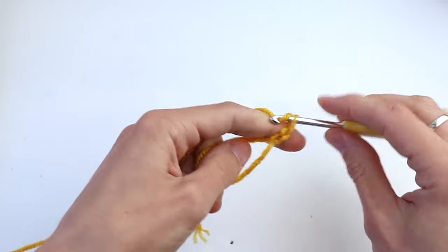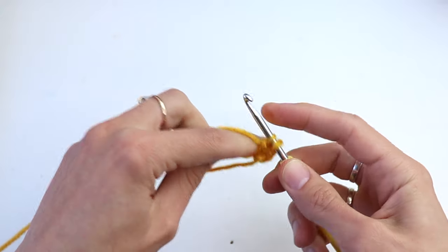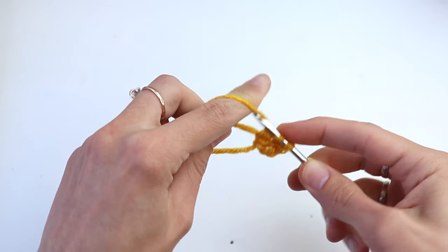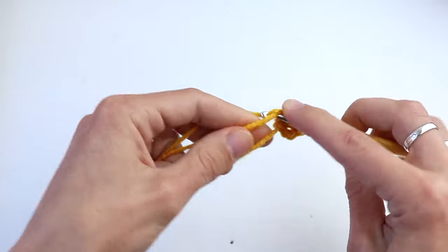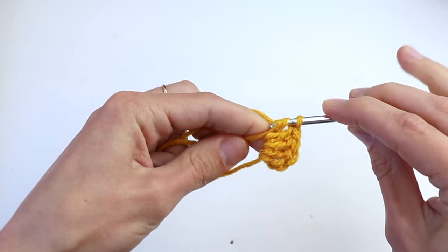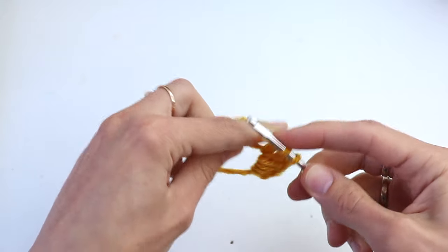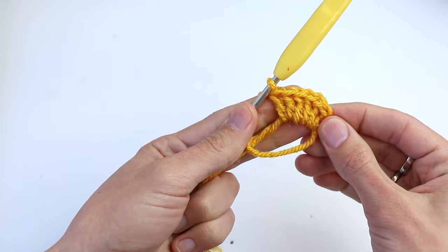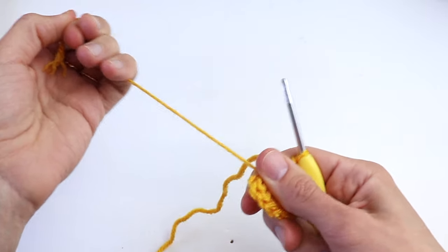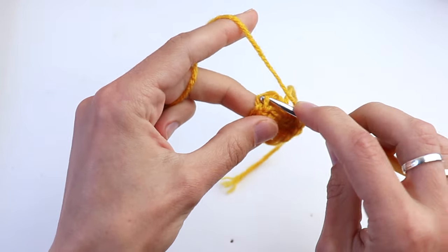We will start with a magic ring. Chain three and make 10 double crochet into the circle — one, two, three, four, five — please go on making double crochet, 10 in total. Now pull the tail to close the circle and join with slip stitch in the first double crochet.